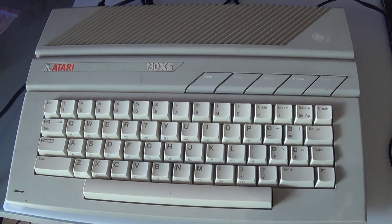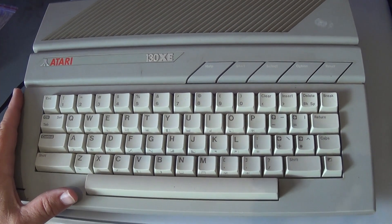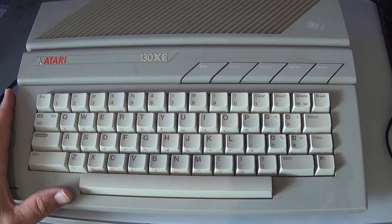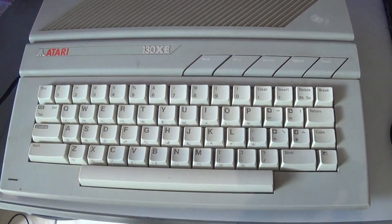Hi there YouTube, Big G back again with another video — this time a repair video. I'm going to try to repair this old Atari 130XE. Great old machines, love the look of them — got that lovely Atari ST look to them.